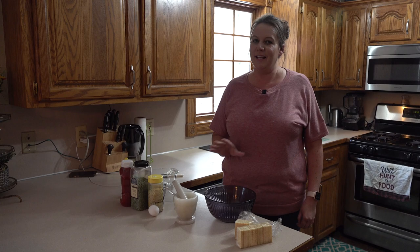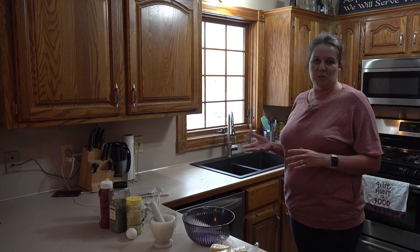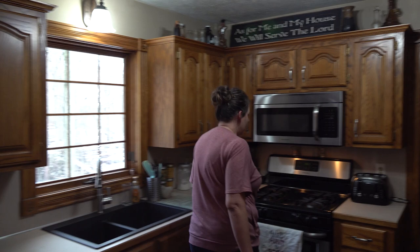Okay, here we are, and we are going to make half venison and half ground beef meatloaf. We're going to combine it together. I think it just gives it a little bit more flavor, and that's what we happen to have. So we're going to preheat the oven to 350.